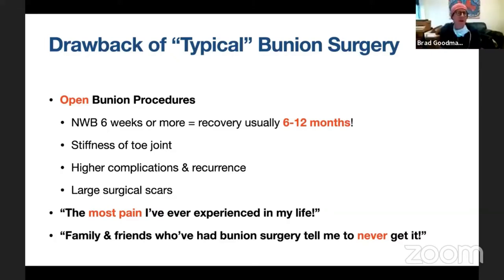Why do we get bunions? It's actually multifactorial — both genetic and hereditary. There are external influences as well. A study back in 1950 looking at shod and unshod individuals found that even people who never wear shoes do get bunions. So there is a hereditary and genetic component, but there is also a direct influence from shoe wear and activity level.